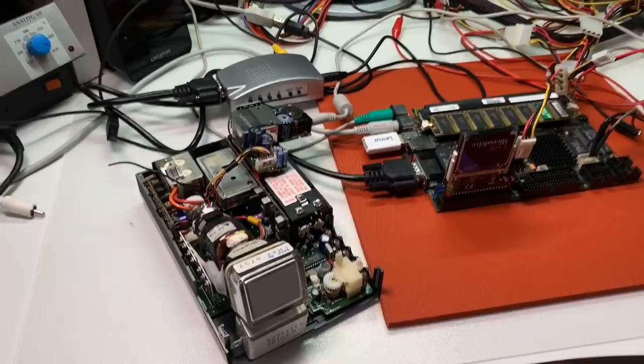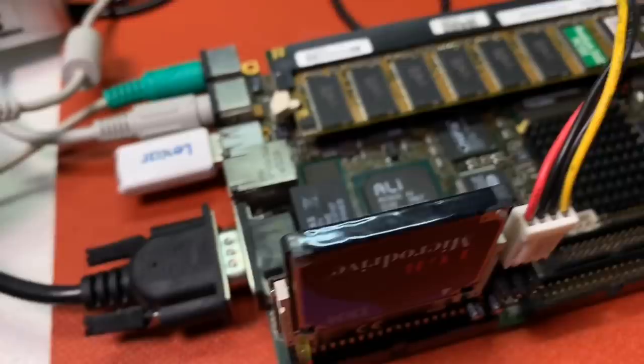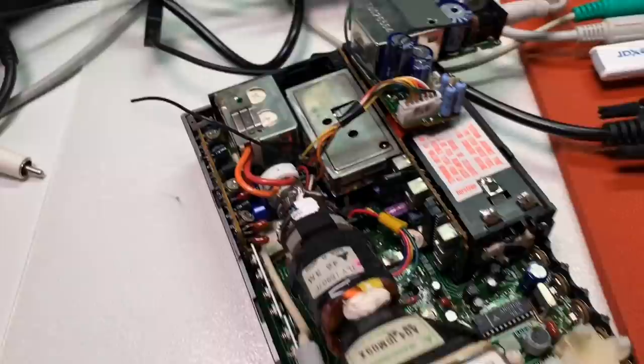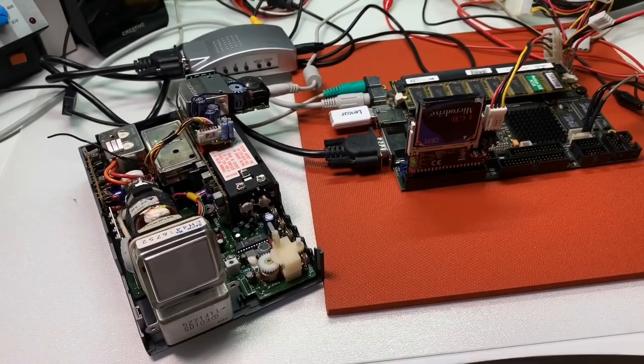Everything is set up nicely already. Here we have our single-board computer, the Pentium 266 MHz MMX. On the VGA output, I connected this converter to convert the signal to video composite, and here it goes to our sweet little 1.5 inch color TV set. Everything is connected properly and I'm ready to power up the system.